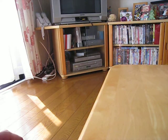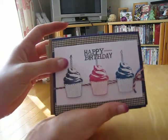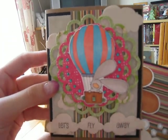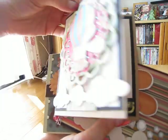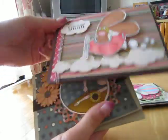I wanted to show you the cards I made to swap with Sherry. I was really busy so I'm just sending a few this time. First one is a happy birthday card. My absolute favorite is 'Let's Fly Away' — it's a Cat's Pajamas stamp. I love it — there's bling and lots of layering. Then 'Fly Me to the Moon,' another Cat's Pajamas.